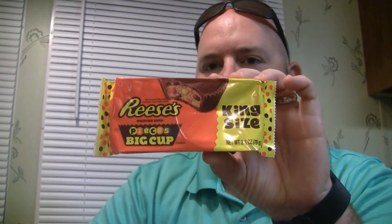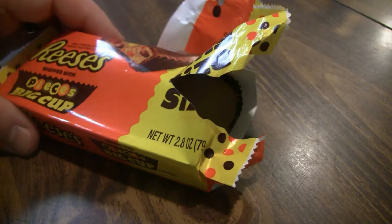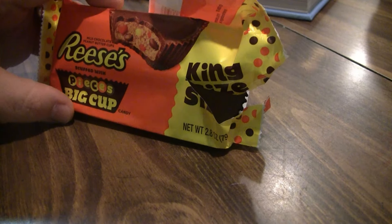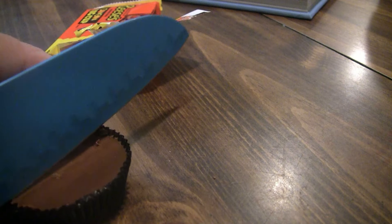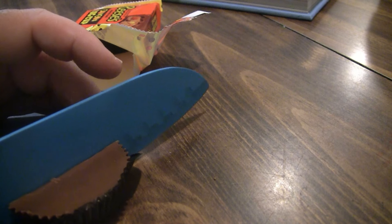We're gonna try this, so stay tuned. Alright guys, we're gonna open this package up here. Let's get this where you can see it better. We're gonna take one of these out, and I'm gonna take my big blue knife here and cut this bad boy in half so you can see the inside of it.